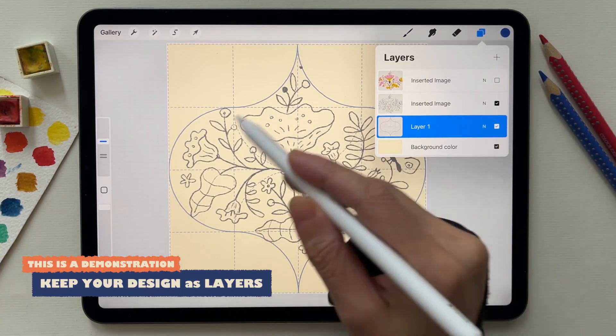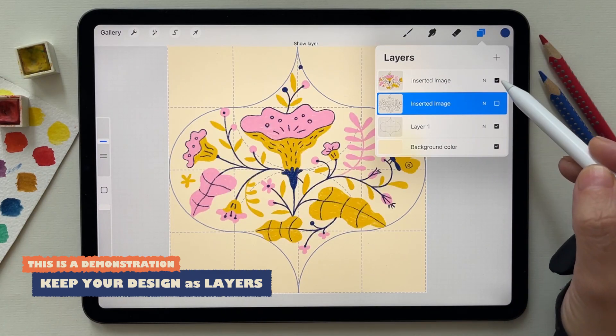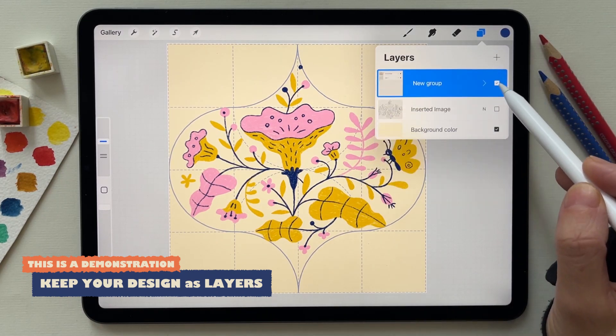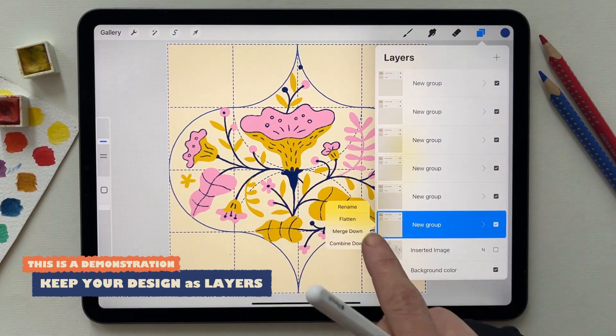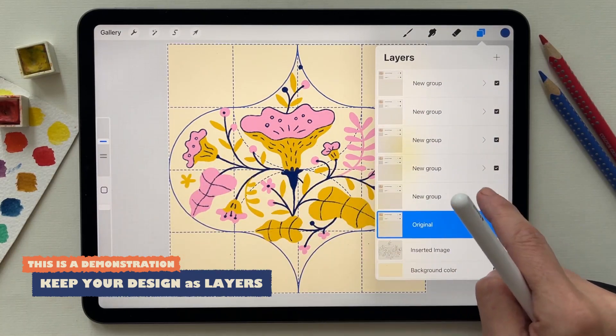One is to create a design inside the shape, then you color it, then you select the colored and the guide, you group them and you duplicate them five times. Your original is supposed to be layered, but here I flattened everything.